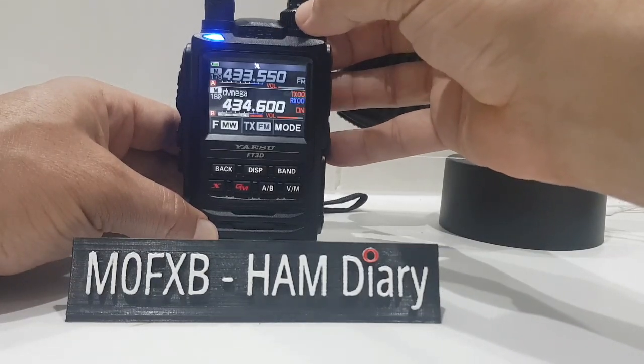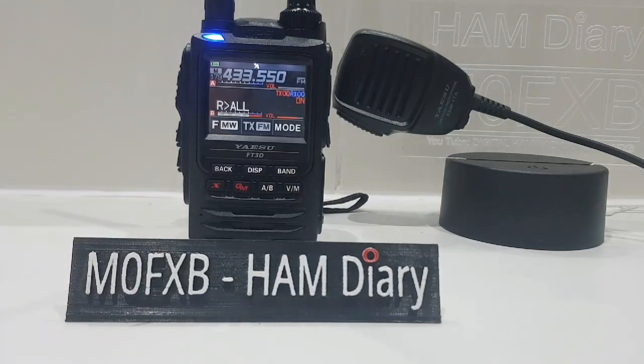Turn it up nice and loud. Thank you very much for coming back to the call.